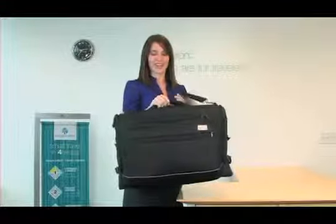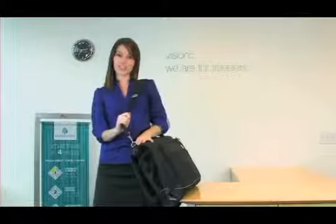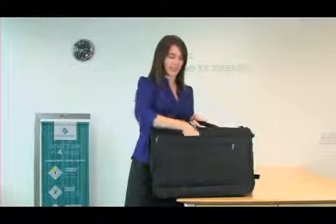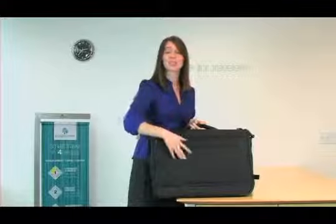Carry this bag by the padded grab handle or using the adjustable removable 50-inch shoulder strap. The back of this bag has a large zippered pocket, a slip-through pass for stacking on your wheeled luggage, and an additional zippered pocket.